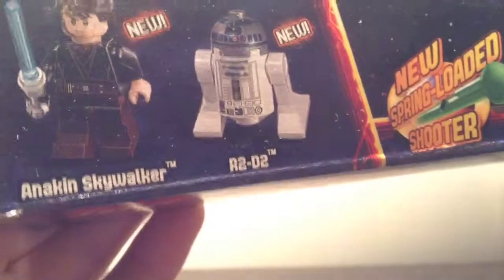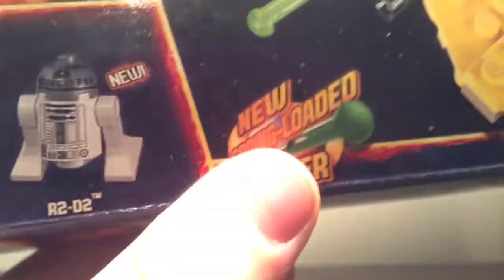Taking a look at the front of the box, you can see you get two brand new minifigures — Anakin Skywalker and R2-D2 — the new spring-loaded shooters, and you get a Jedi Starfighter.